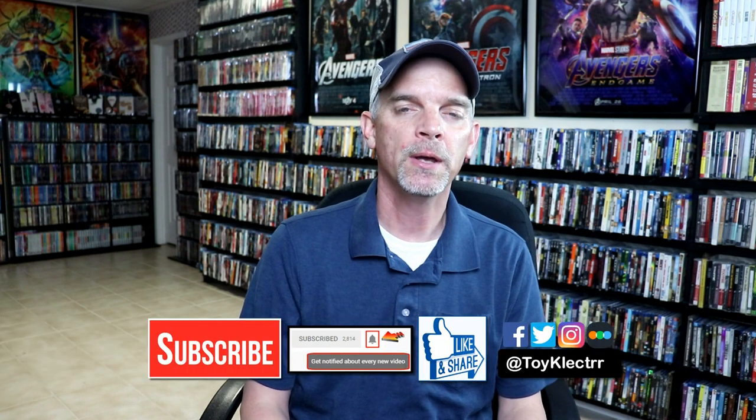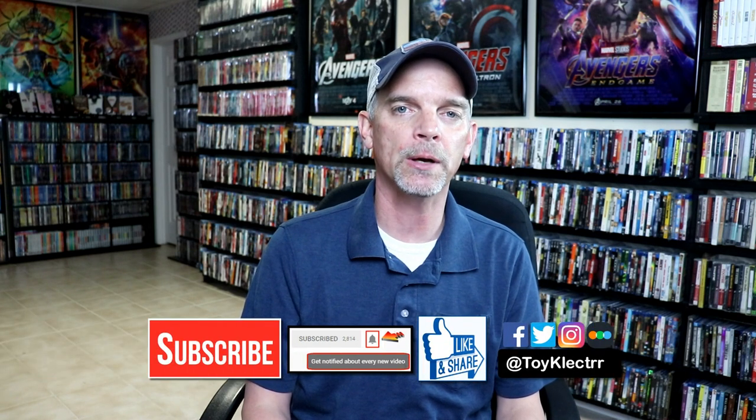Please leave me a comment below and let me know what you think about this particular steelbook release. Also, let me know what you think about the movie Mulan. I have seen the animated movie once and I am looking forward to checking that one out again. If you like what you saw here today, please give it a thumbs up and share the video.